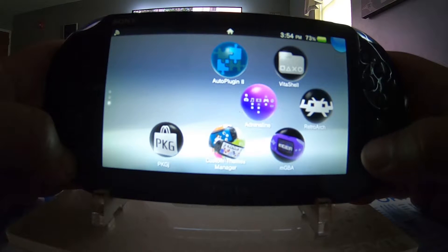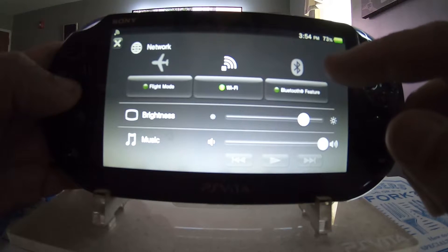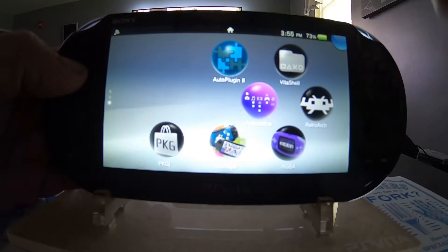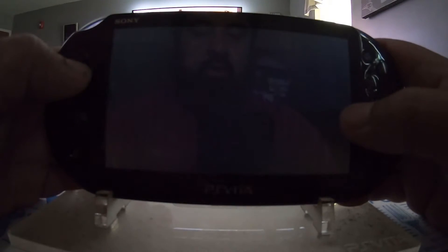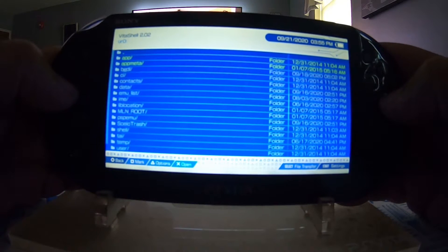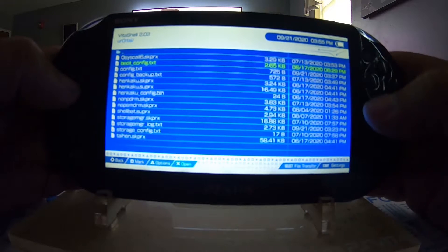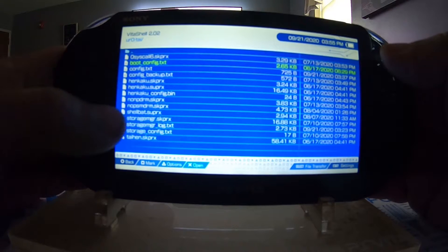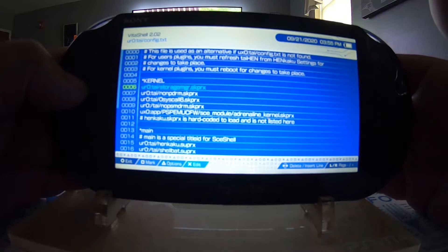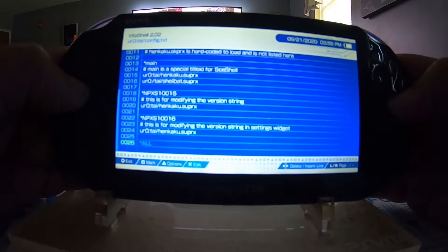First I'll show the Quick Menu Plus plugin — when you hold down the home button it usually shows restart or power off options. I'm in VitaShell in the ur0 folder. Going down to the tai folder, there's nothing that says 'power' or 'quick power' in terms of files, and nothing in my config.txt file that reads 'quick power', 'quick menu', or anything like that.